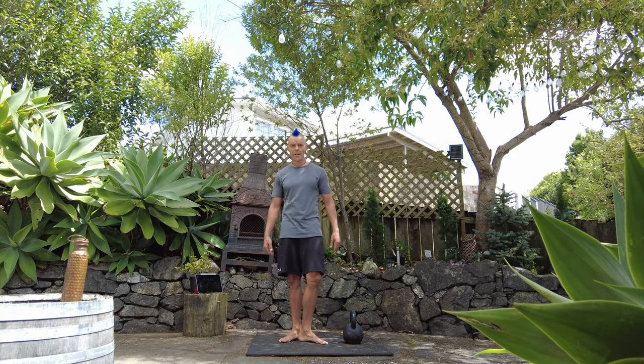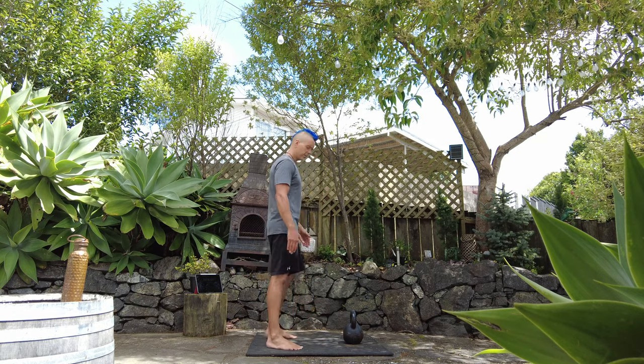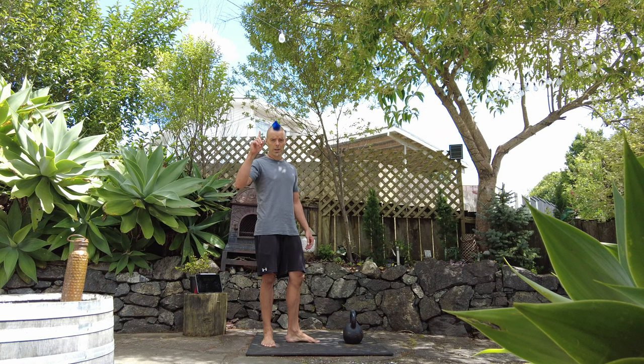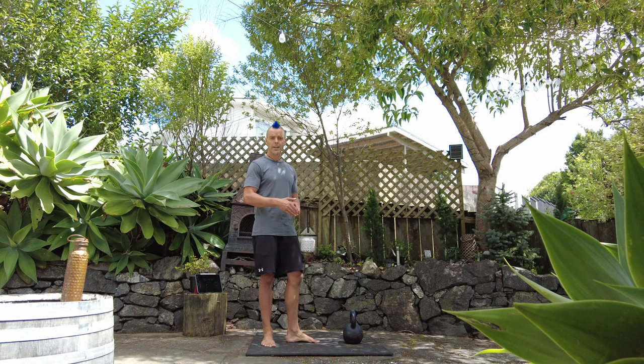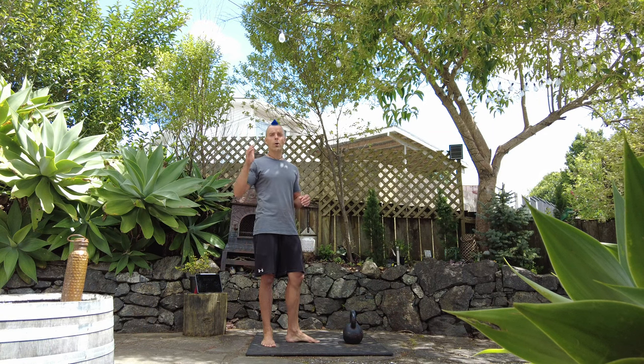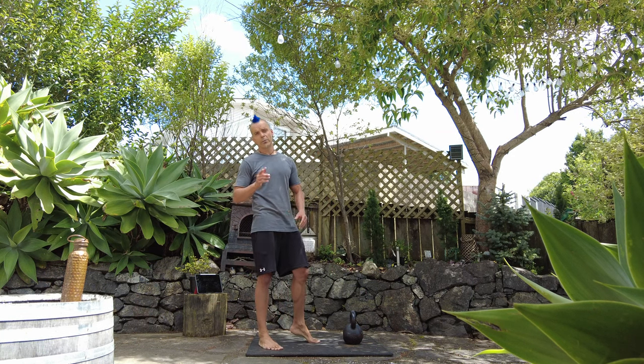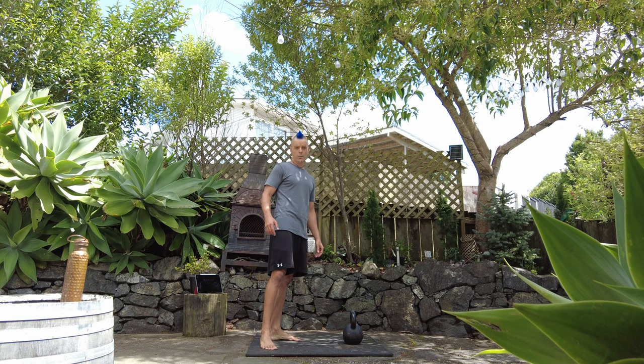Alright, make sure your timer is ready and your kettlebell is set up in a triangle position. We're going to start with one swing and one goblet squat, after which we park, then go to 2-2, 3-3, all the way up to 6, then we head back down. Full pyramid. Your goal is to see how quickly you can get this done with good form.